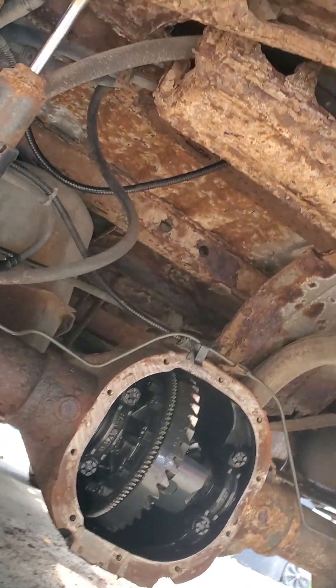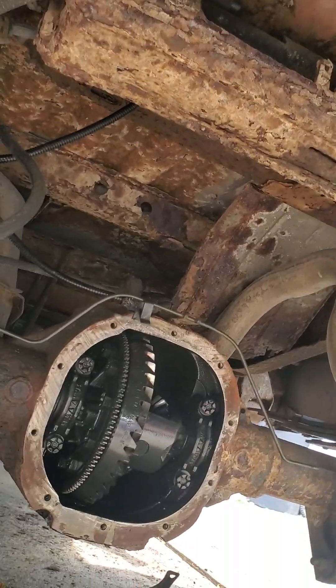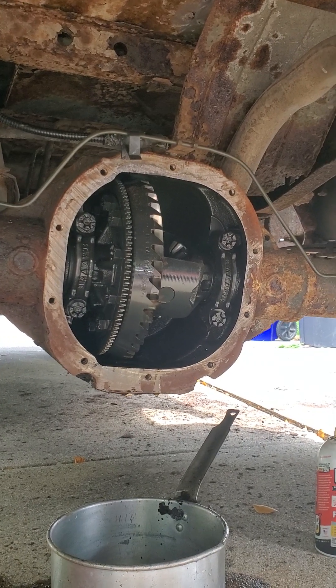The truck's been sitting for a while. As you can see, all the rust everywhere. Rust never sleeps. Anyways, so we popped the old one off — ten bolts.